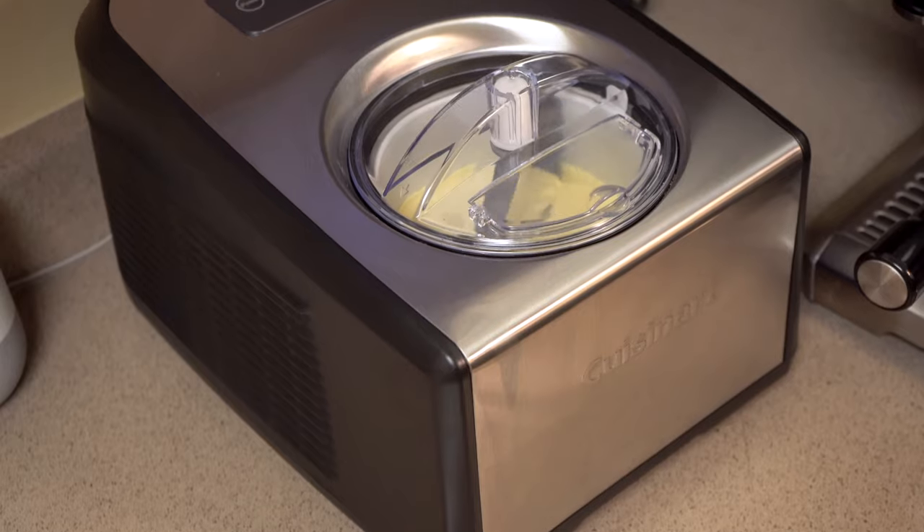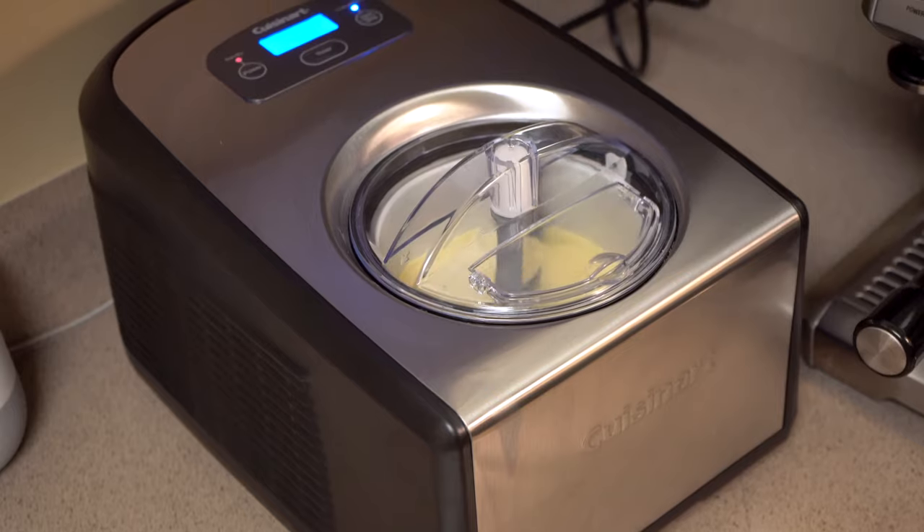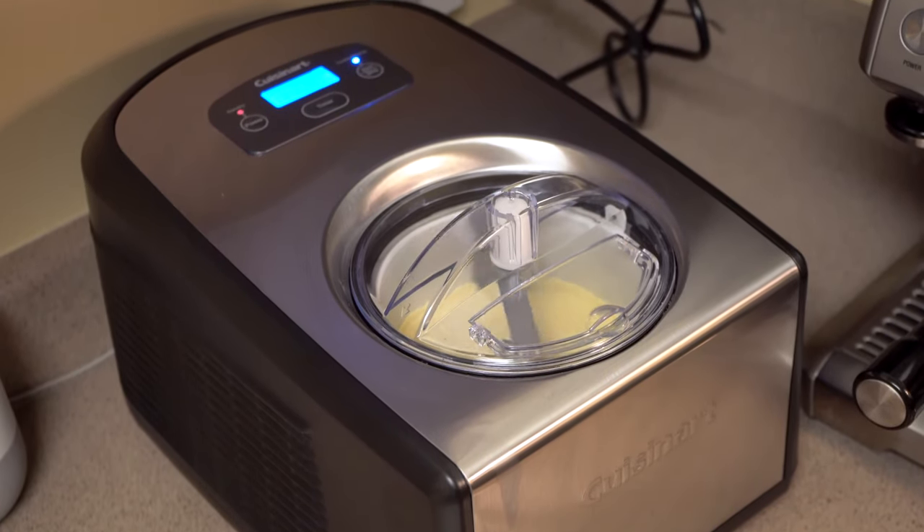The machines that require rock salt and ice were non-starters for me because of the slow churn time — with ice cream you want to churn that mixture as quickly as possible. I've also tried the Cuisinart freezer bowl ice cream machines and they work fine, but my issue with those is that they take so much room in your freezer. So I ended up going with the Cuisinart ICE 100.